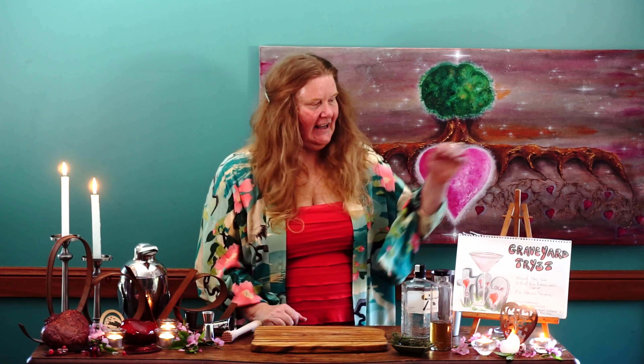Hello and welcome to a Magical Cocktail Adventure where it's all about making cocktails at home and having some fun. I am Helen, and today our cocktail is a gin-based cocktail called a Graveyard Tryst.